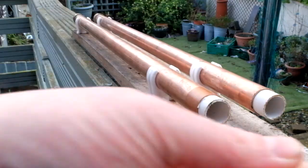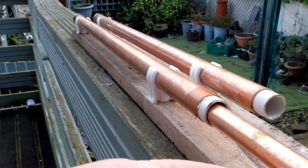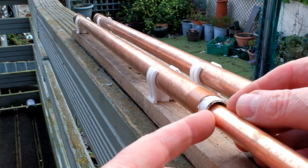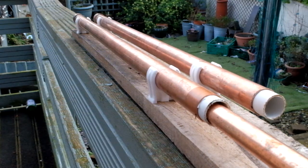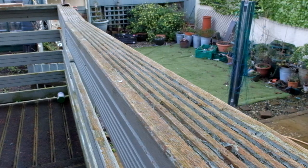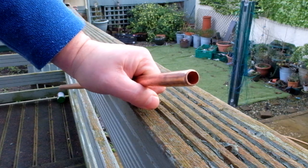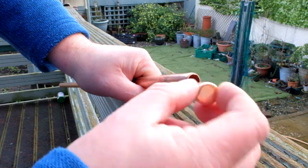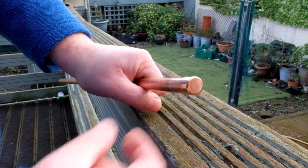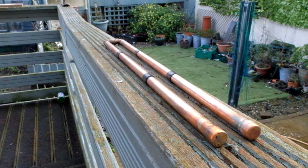Next I took my 15 millimeter copper tubing and to help me gauge the correct length I pushed it all the way in, then withdrew it out just over a centimeter. This tells me how long the 15 millimeter copper tubing needs to be. Once I've got the length cut, I took a 15 millimeter stop end — or end cap if you prefer — and soldered it to the pipe.